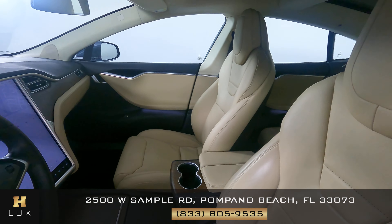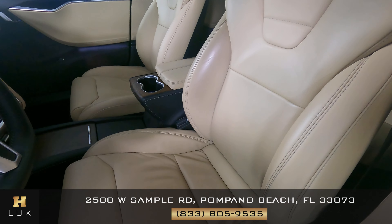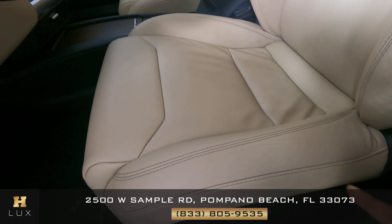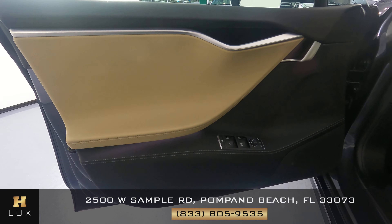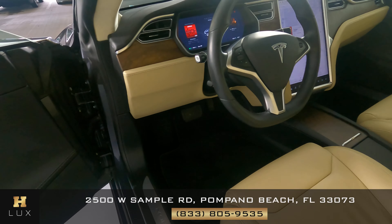Now we're going to have a look inside. First we're going to start off with the driver's seat. This seat looks good — I don't see any wear at all, but on the bottom there's small, minor wear. Let's have a look at the door panel. This door panel is in good shape. So the driver's side is good.